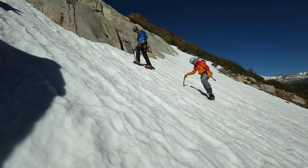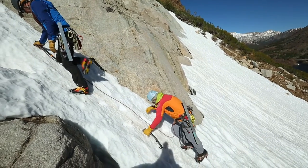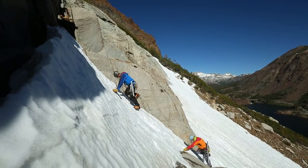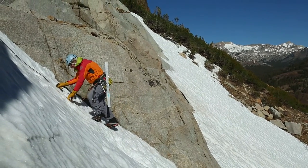This ankle rolling on steeper terrain is called French technique and was the only cramponing method in early alpinism before the development of front points. Once the terrain becomes too steep for French technique, it is then time to front point. Front pointing can be very tiring on your calves, so remember to drop your heels and unweight the calf strain.